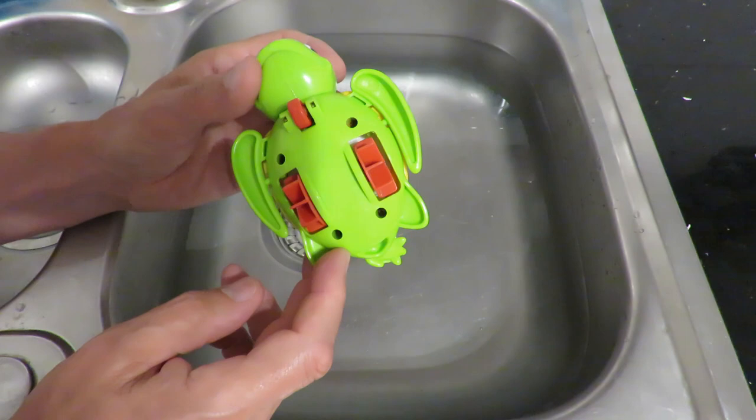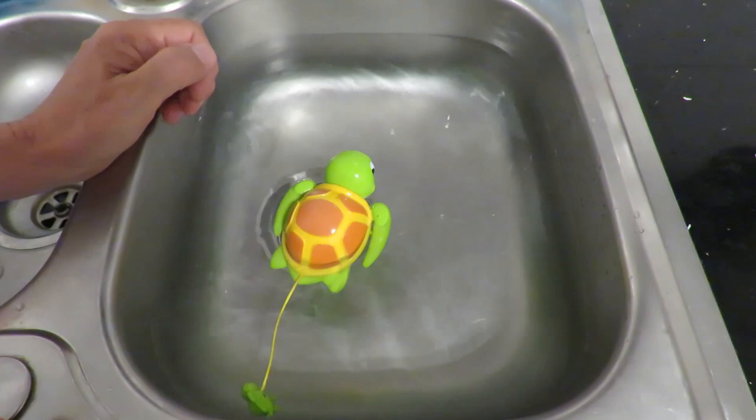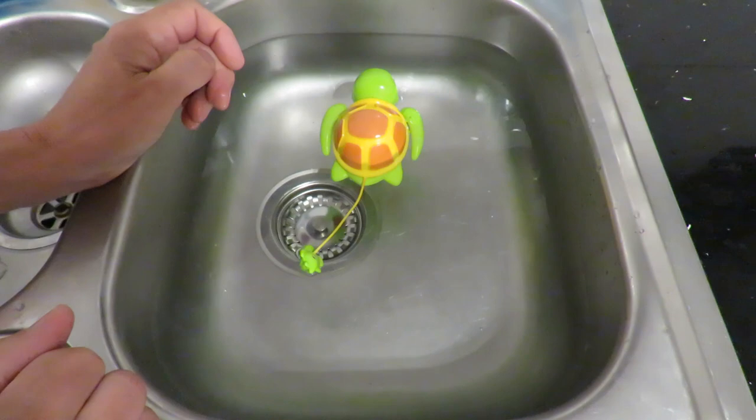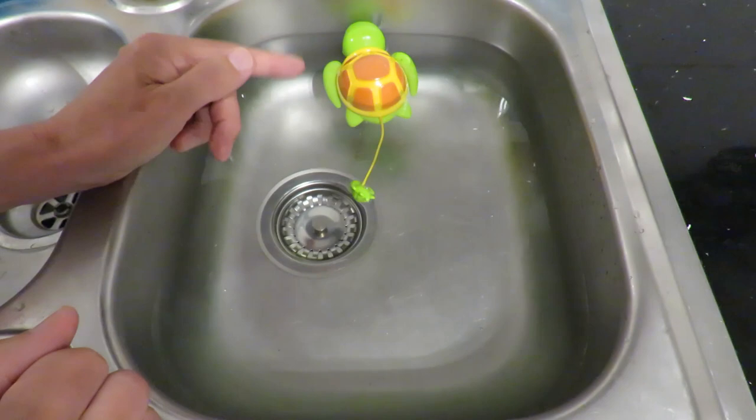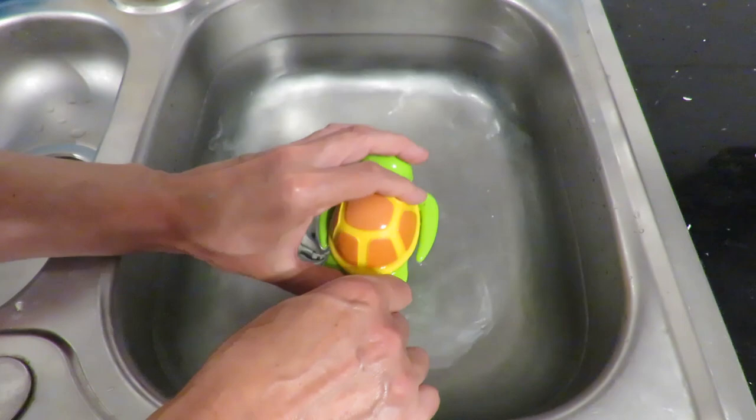Made in China. Don't see any other manufacturer details, so let's give it a go. It's going forwards like that — just a couple of little paddles and that's been enough to propel it through the water.